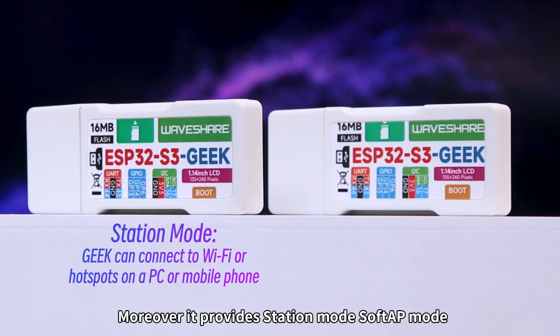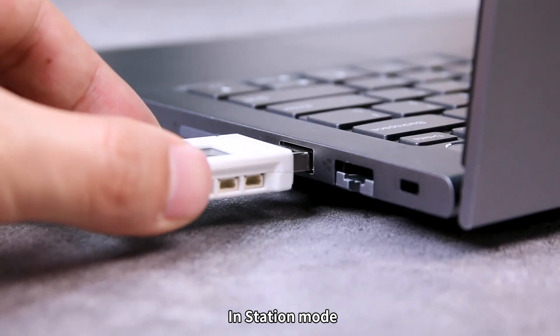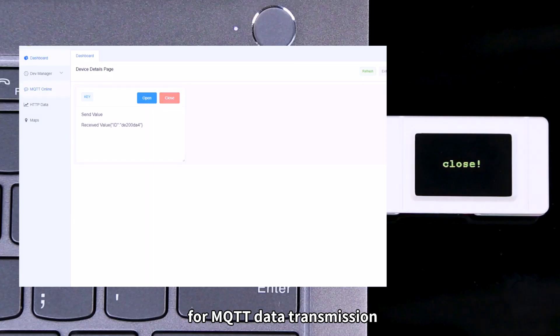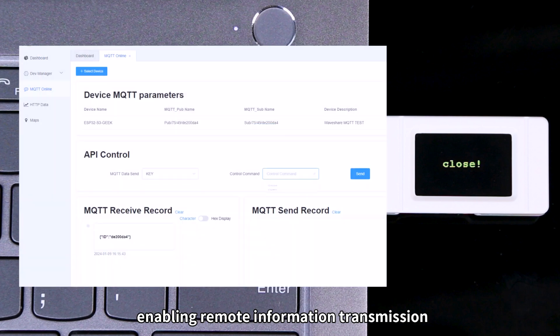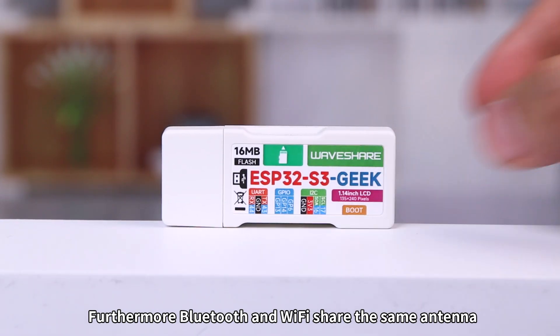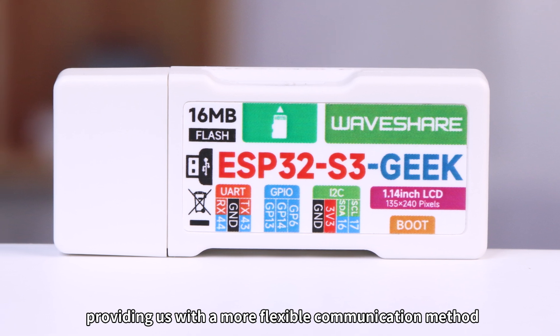Moreover, it provides Station Mode, SoftAP Mode, and Station Plus SoftAP Mode. In Station Mode, users can connect to the Waveshare IoT Cloud Platform for MQTT data transmission, enabling remote information transmission and control of Bluetooth devices. Furthermore, Bluetooth and Wi-Fi share the same antenna, providing us with a more flexible communication method.